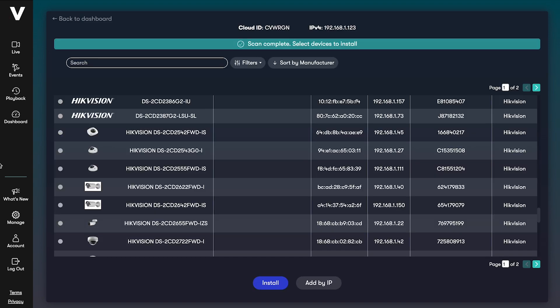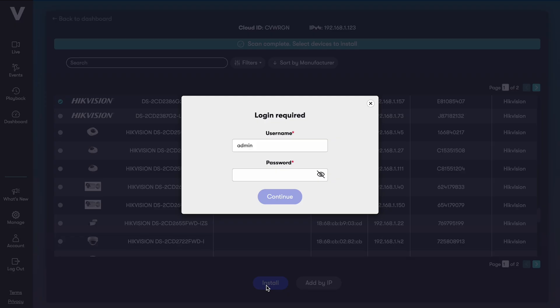Next, Videoloft will discover all compatible cameras and recorders which are connected to the same local network as the cloud adapter. You just need to select the cameras you want to install and enter their usernames and passwords.